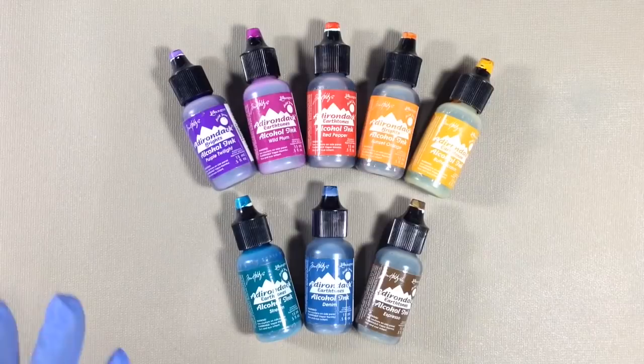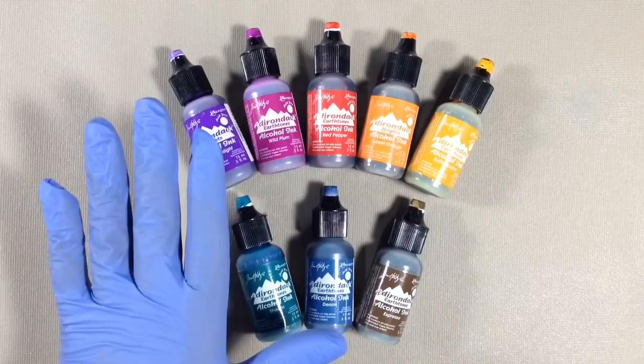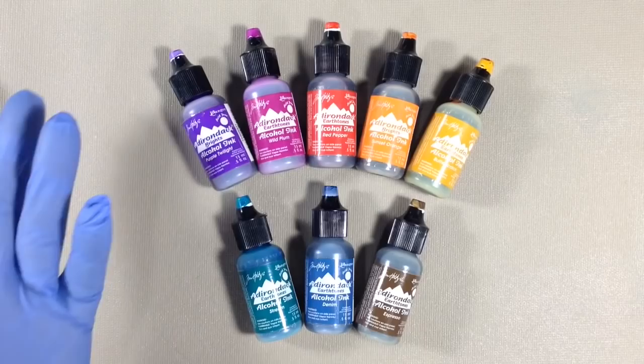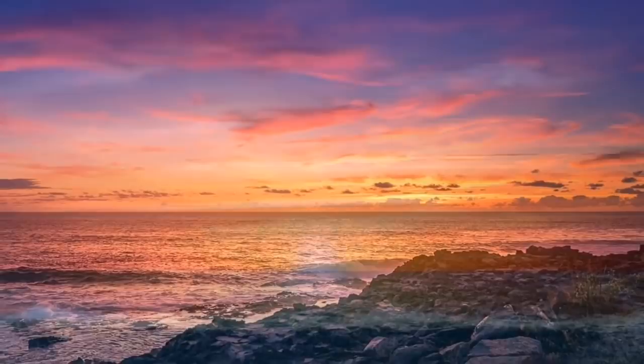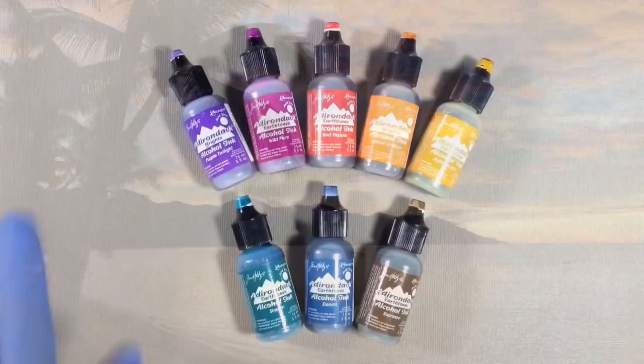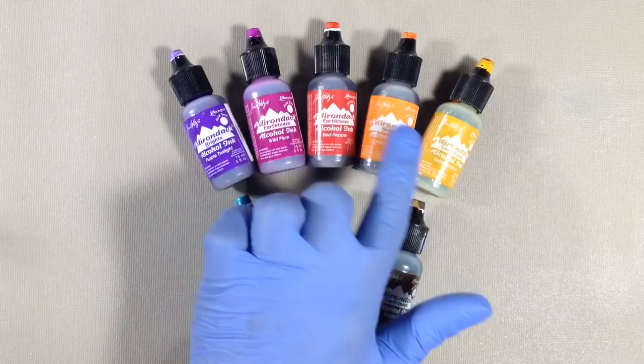Hello, it's Miriam with a Y. I've had a lot of requests for seeing representational art being done with alcohol inks. So today we're going to do a sunset over the ocean and maybe throw in the silhouette of a palm tree on a beach or something like that. I'm going to start out with a dark blue toward the top and then take it through these colors for the actual sunset.